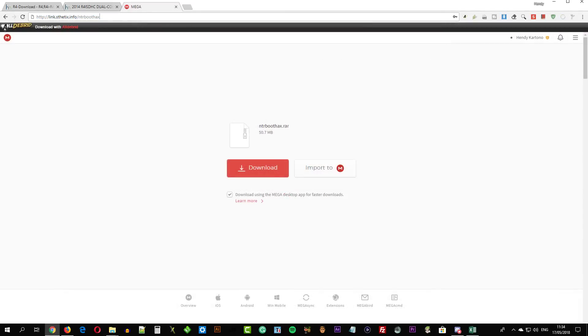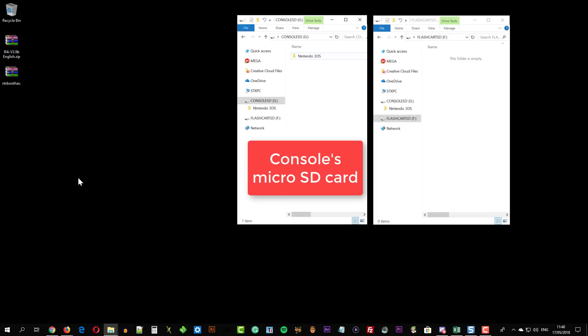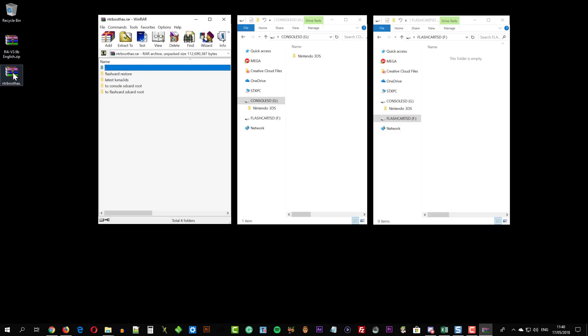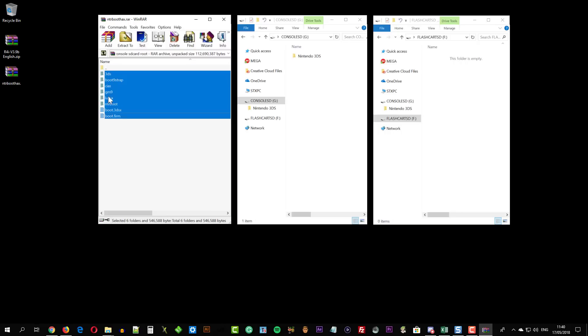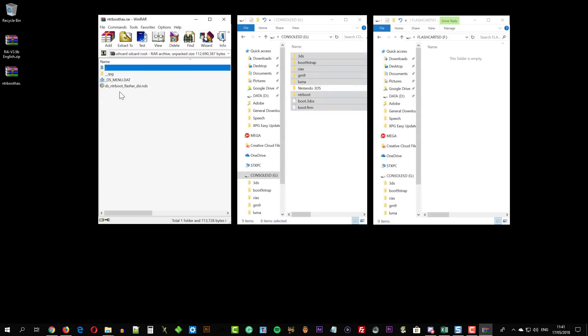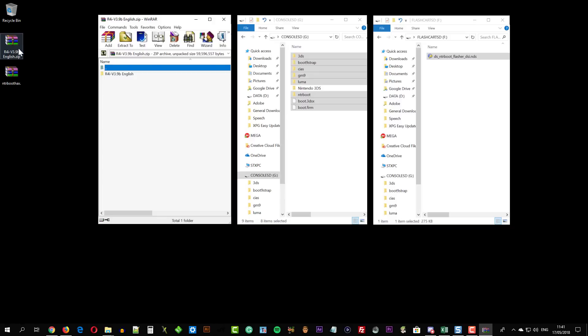Finally, you need to download the anti-airboot package — go to this URL and download it. Now insert the console's and the flashcard's micro SD card to the computer. Open the anti-airboot package with WinRAR. There are 4 folders inside it. Navigate to the 'to console's SD card root' folder and drag all its content to the console's SD card. Then navigate to 'to flashcard's SD card root' and drag the .nds file to the flashcard's micro SD card. Then open the R4i kernel archive and drag all its content to the flashcard's micro SD card.